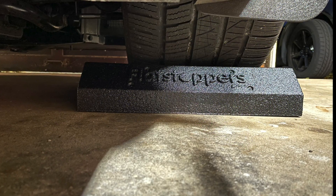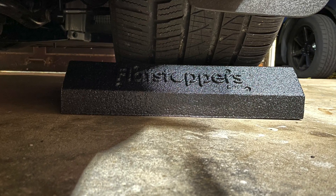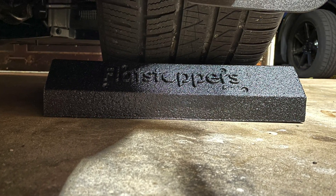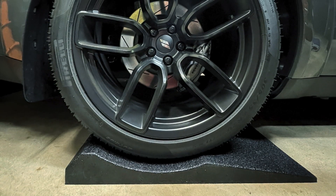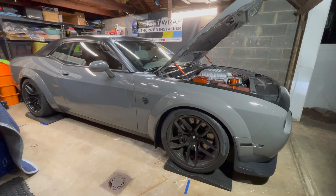While digging through some solutions, I found one of the companies I use regularly — RaceRamps — has a solution called the Flat Stoppers. So I reached out to them to see if they'd be willing to send me a set to check out. And in today's video, I'll let you know the results, how easy they are to use, and some opinions from people who have had them for a long period of time.